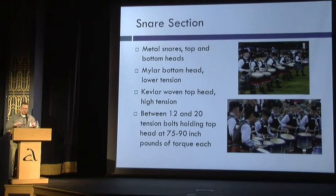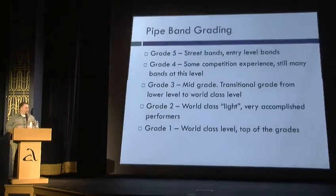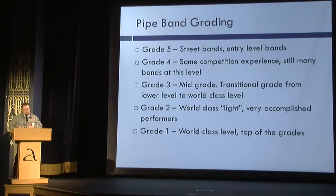Snares have a top head that's made of woven Kevlar that's stretched very, very tightly across the top. Feels like you're playing on a tabletop. It's very loud, and we can play thousands of notes in a single performance.